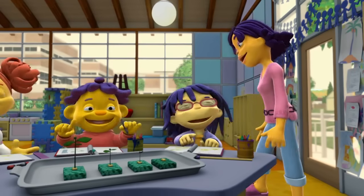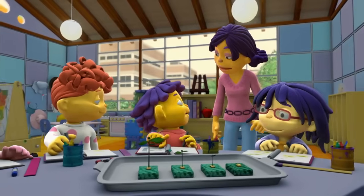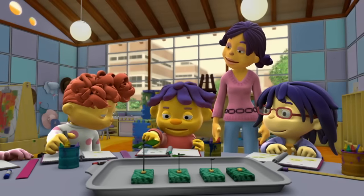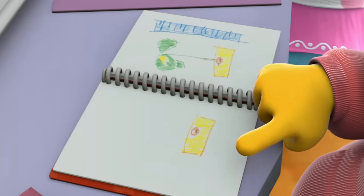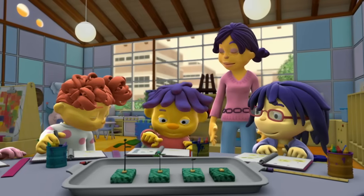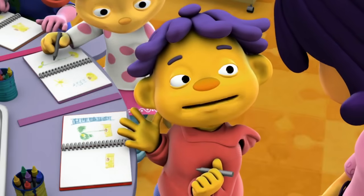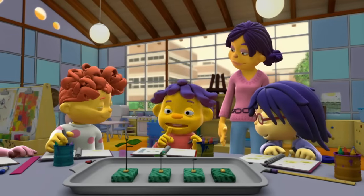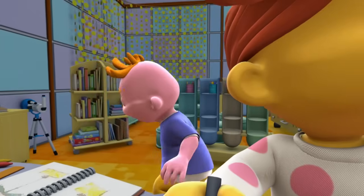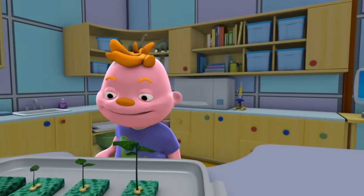Okay, Sid, you can go next. What did you observe? Well, first we measured the plants with our rulers. This is the one that we just planted, and this is the one that's the tallest, which has been growing for a long time, but it's still not all that tall. So I guess it takes a long time for plants to grow. Great observation, Sid. Yeah, I think growing happens real slowly.